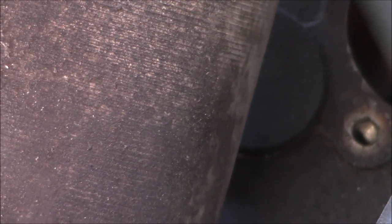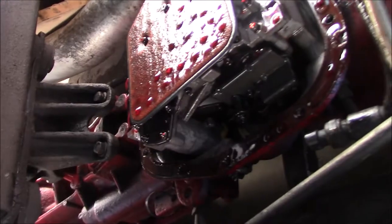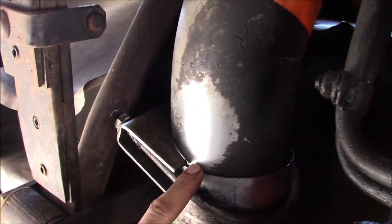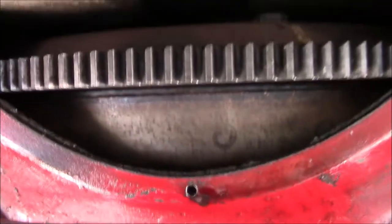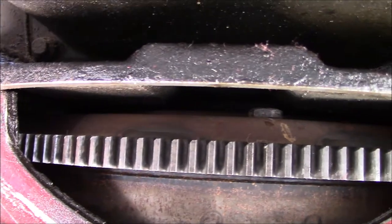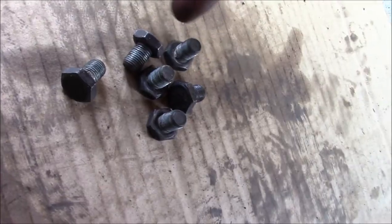While the pan is starting to drain, I'll pull off the flex plate access cover and start taking those bolts out. To do that, I need to pull the plug on the passenger side of the adapter plate and install my barring tool. Got the pan emptied — it actually looks pretty good in here. Now I'll put it back up out of my way. I can turn the barring tool counterclockwise to rotate the engine clockwise and access my flex plate to torque converter bolts. Got all six of those bolts out.